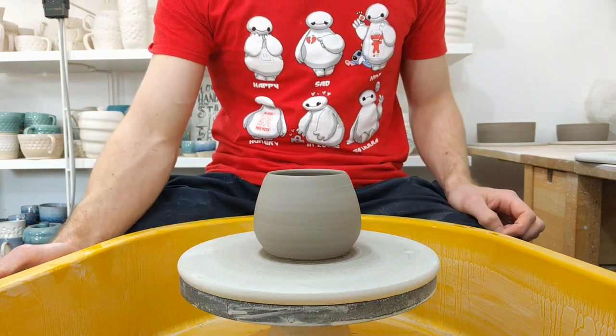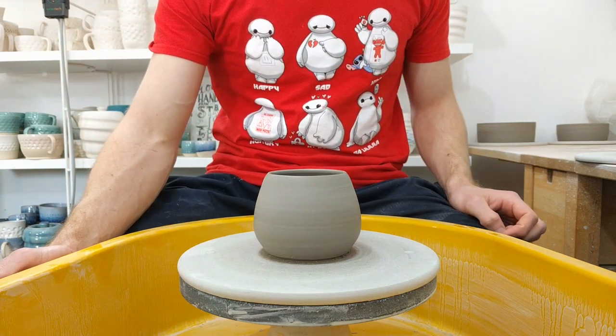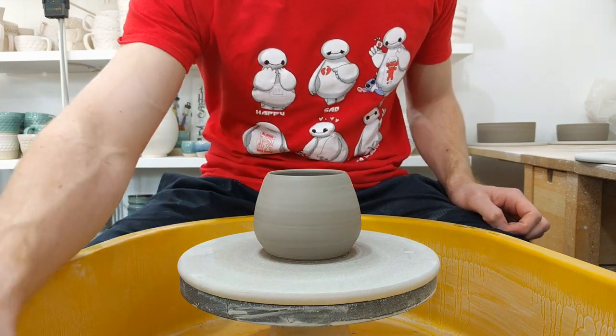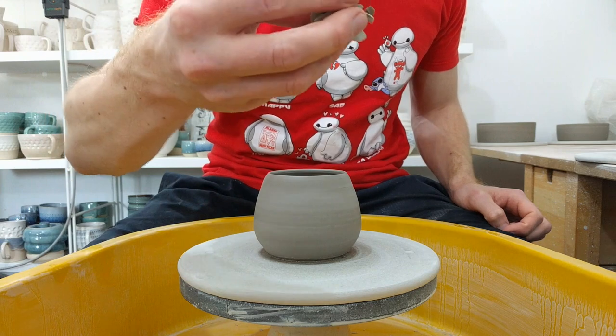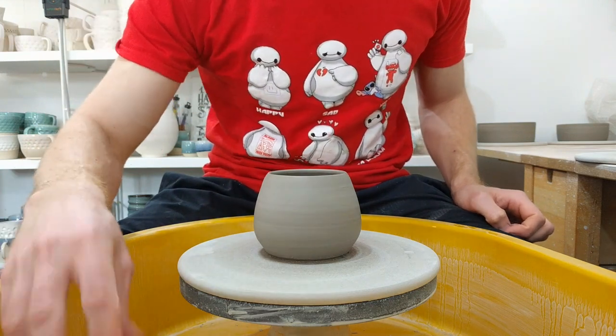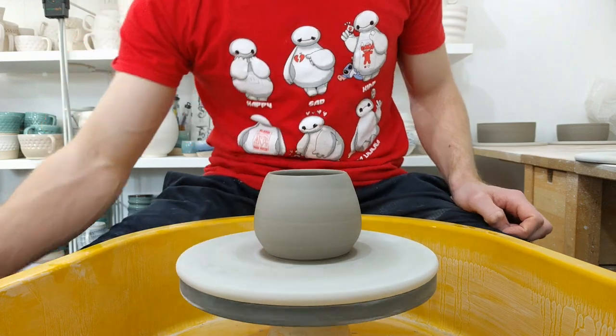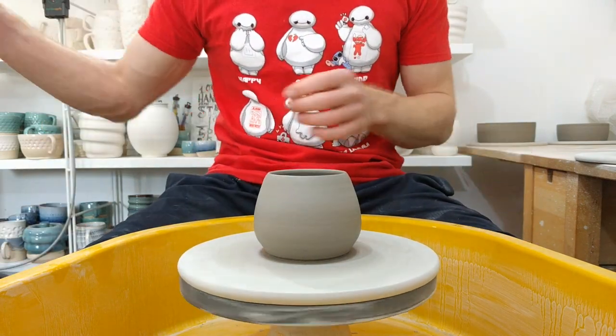This is assembling a drippy slippy mug. This is proper slip — my normal slip rather than the experimental slip I used last time. It's literally just made by adding water to dried clay trimmings and then I stain it with oxides or stain to cover it.